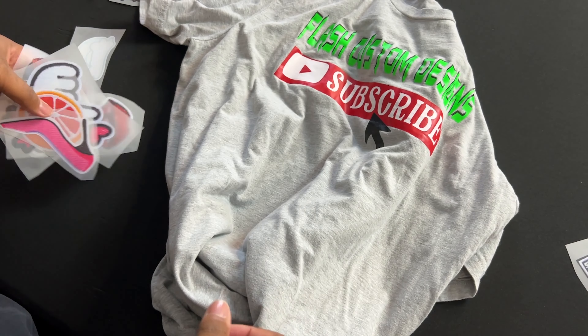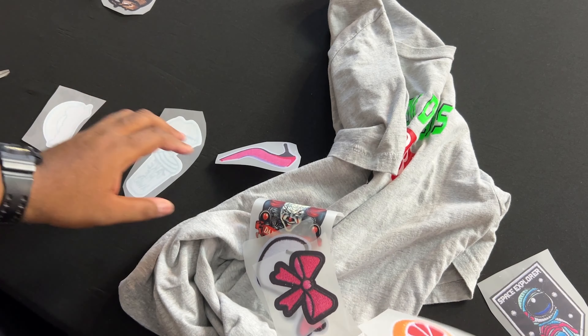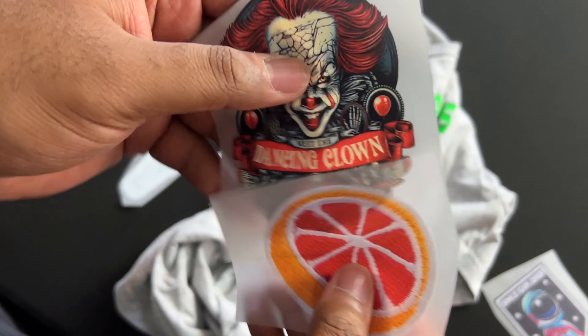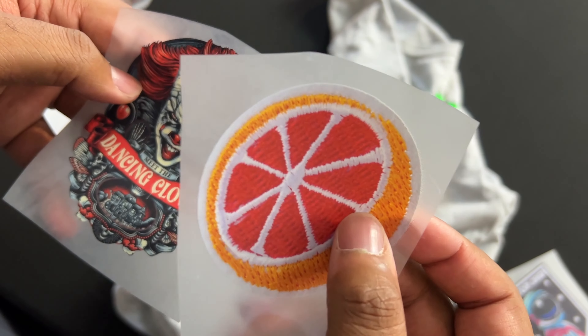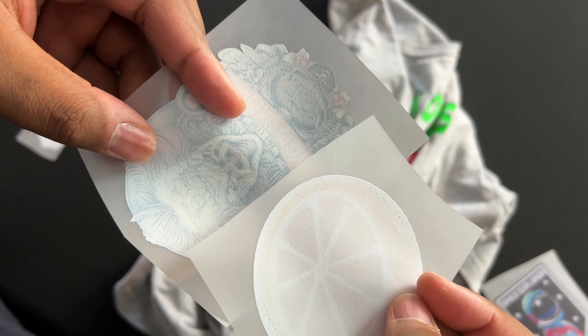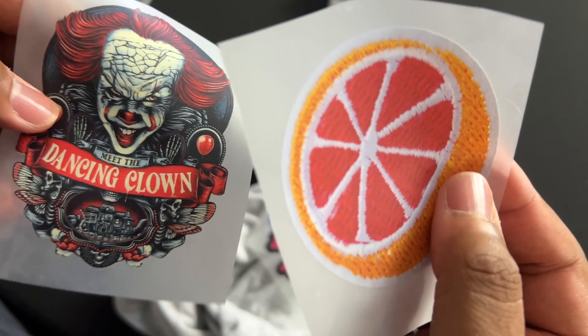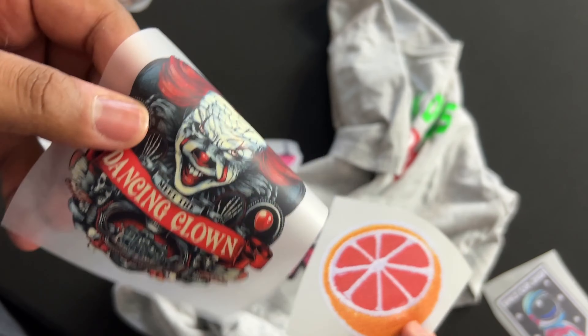I'm going to show you an example using a non-patch transfer. These are the exact same thing except one was digitized to look like a patch. They're the exact same thing on the back — this is what we can do at Flash Custom Transfers. We can turn any image into a patch look.